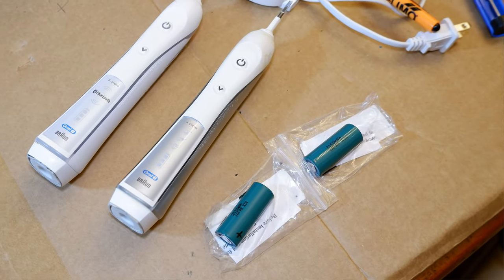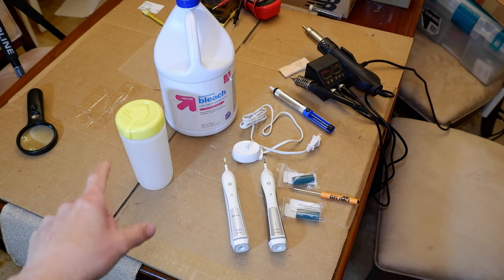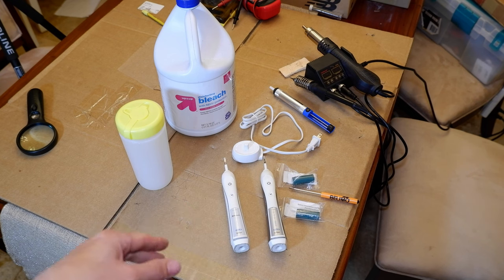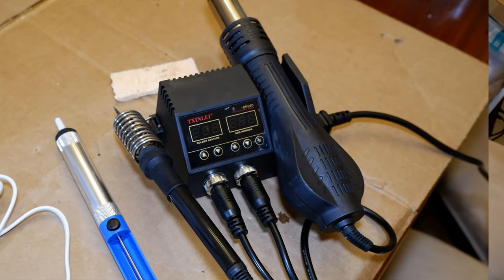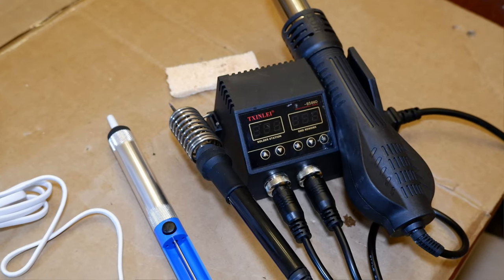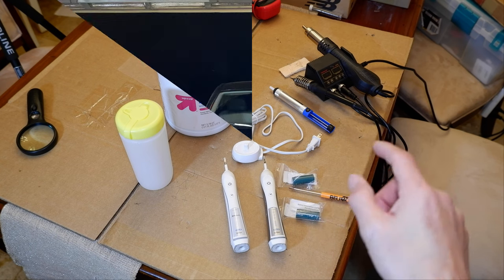What you're going to need to do this replacement: the batteries, obviously; the original power supply so you can unscrew the bottom; some bleach and a container to soak the parts and clean them up before reassembly — they're full of toothpaste and other stuff that's grown on them over the years. You'll also need a soldering iron and a solder pump to remove the solder, which is the hardest part most people won't have access to.